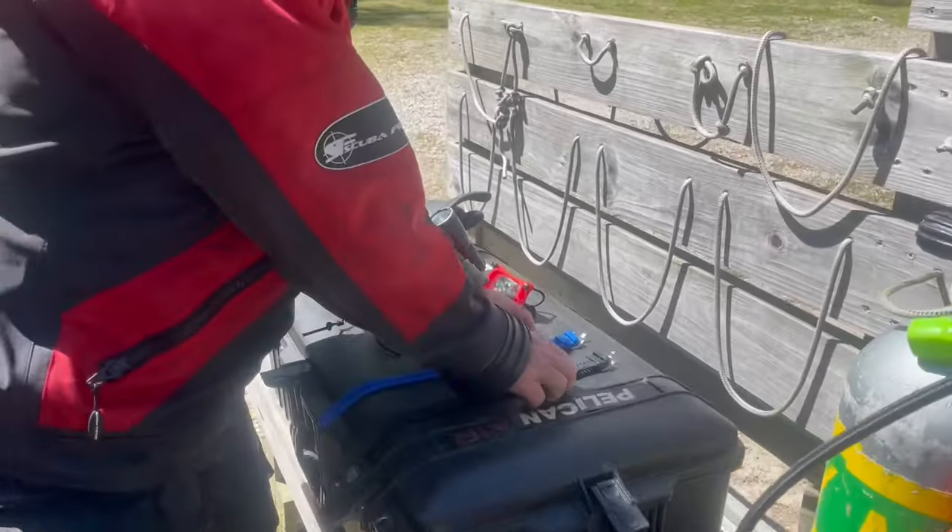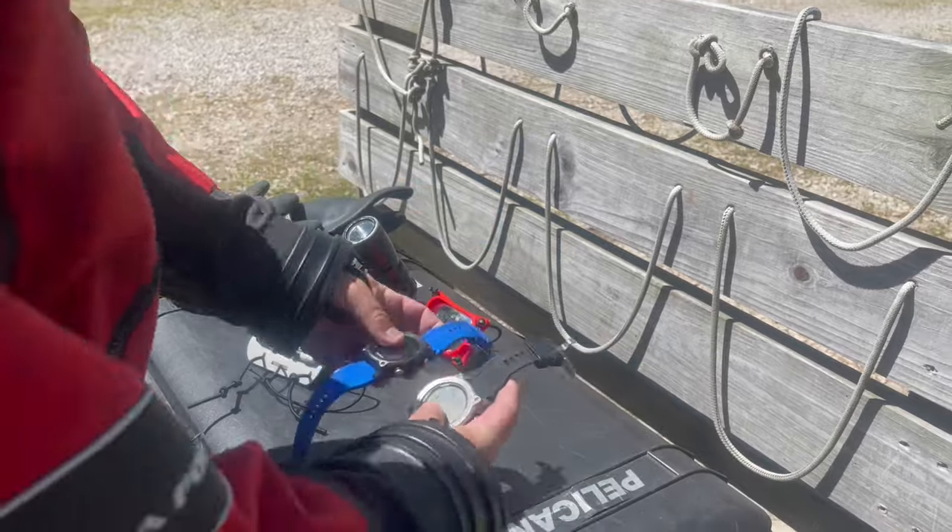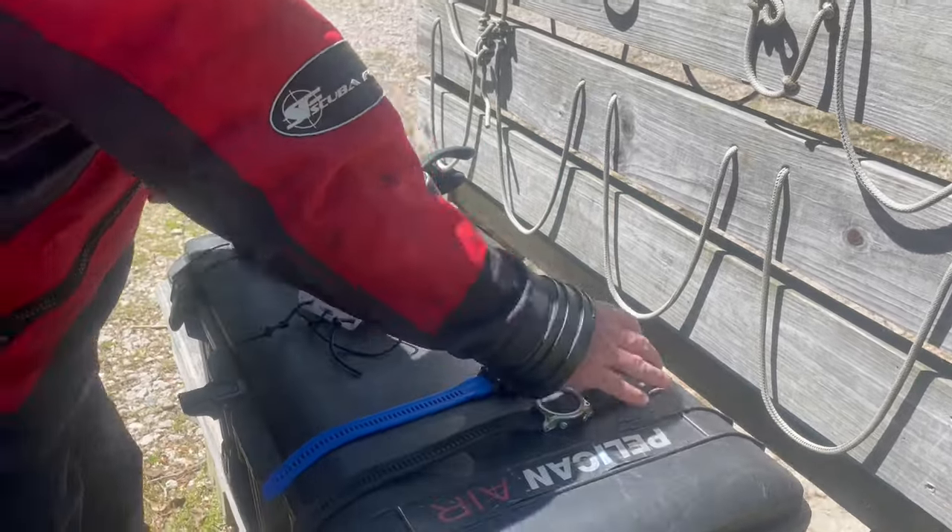Moving on over to my computers, I have two identical Mares Siriuses. The only difference is the colors of the strap. They're set up identical, with the same algorithms.